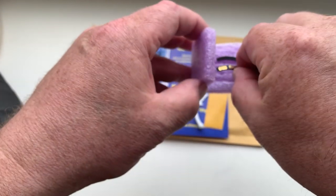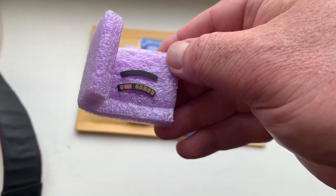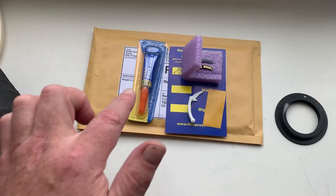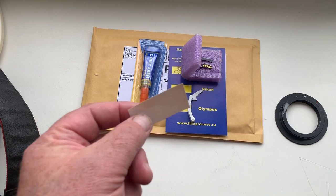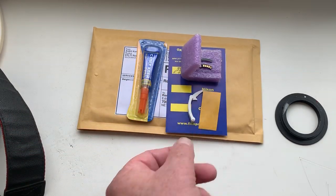And this is the special plate for installing on Yosem Young. This is the caliper, super glue, and a little bit of double-sided adhesive tape scotch.